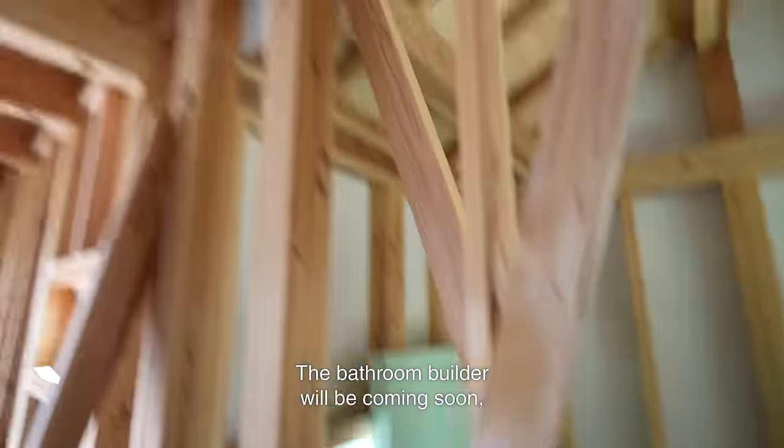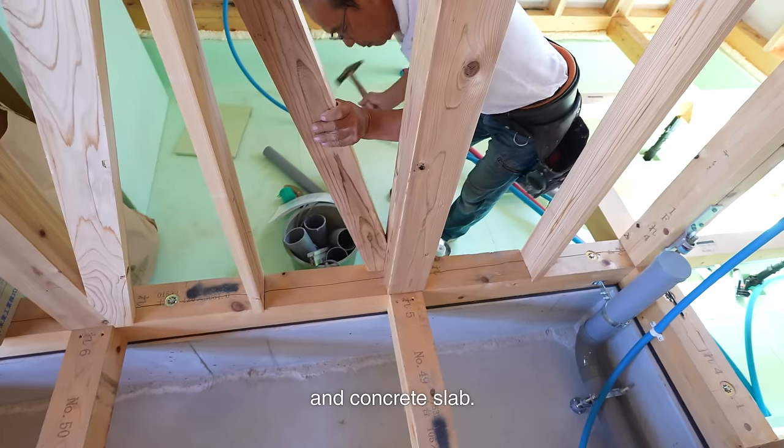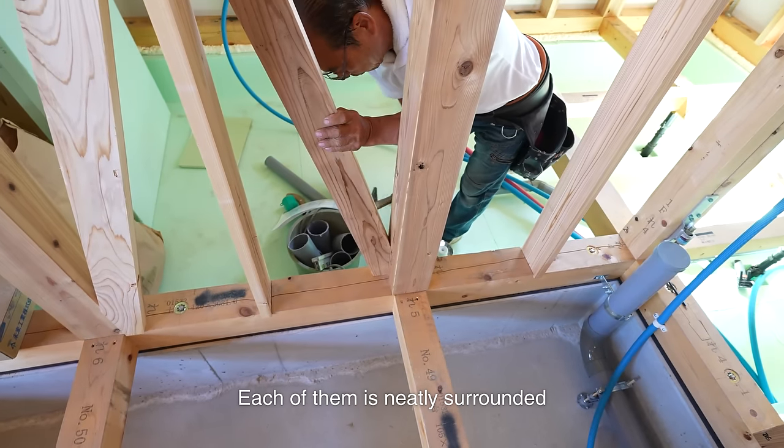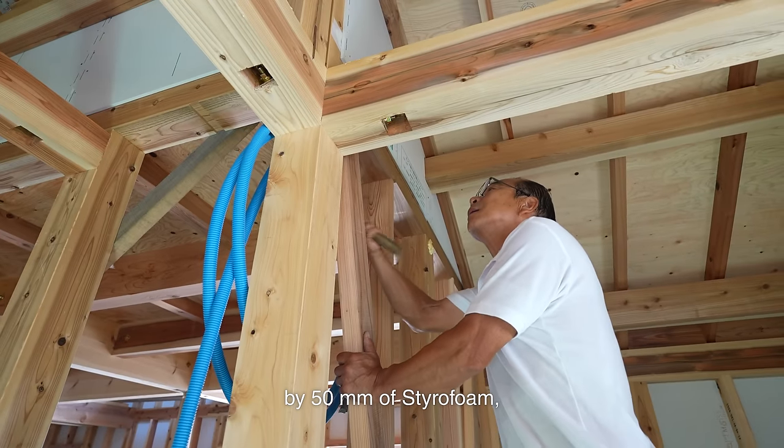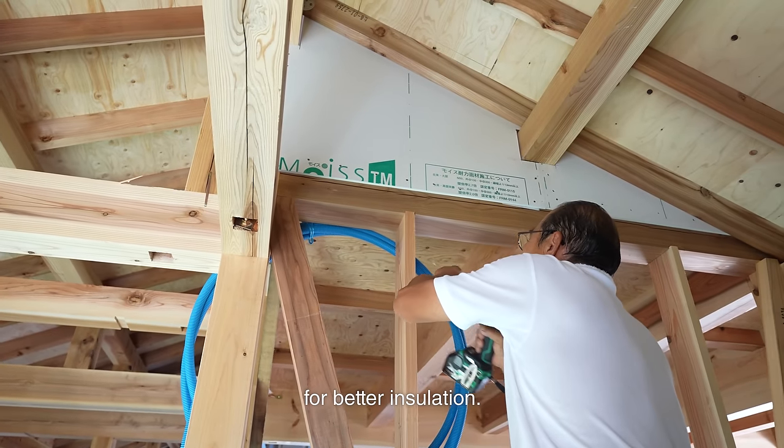The bathroom builder will be coming soon, so I only install the area around the raised foundation and concrete slab. Each of them is neatly surrounded by 50mm of styrofoam, and every gap between them is filled with sills and foam for better insulation.